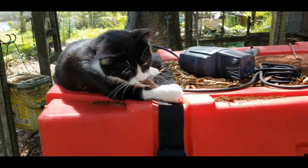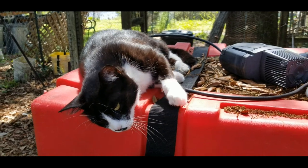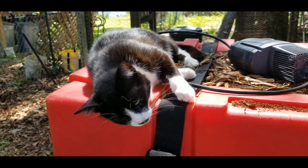Somebody complained that I had too many animals in my videos. Therefore, I'm going to up the ratio of animals in videos 1,000 percent.